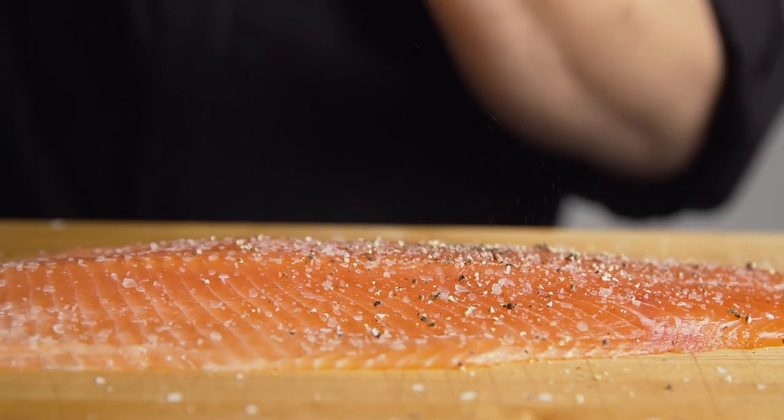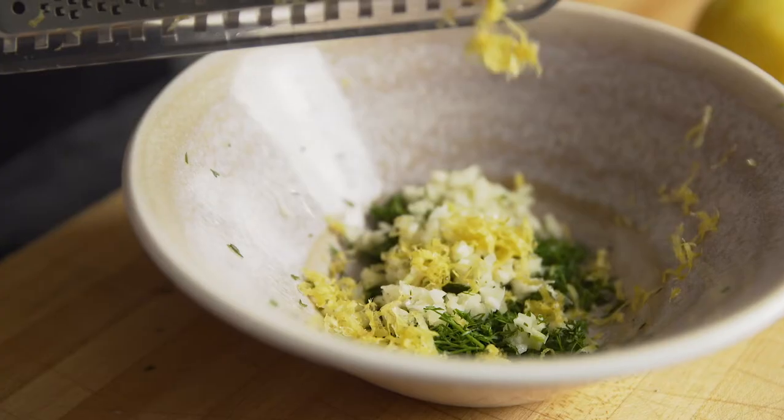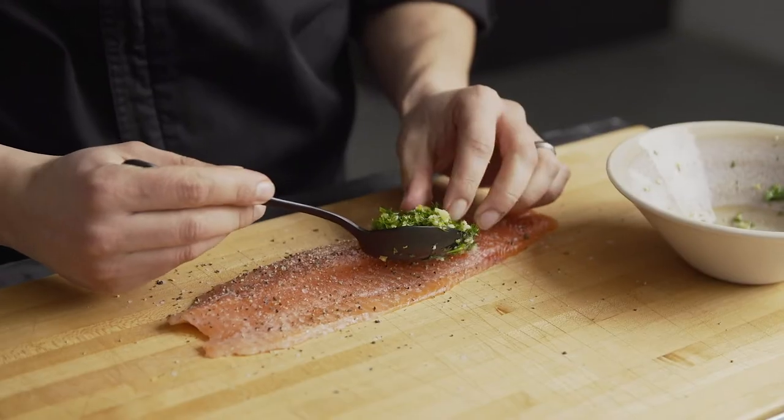I'm just gonna lightly season it and we're gonna make a gremolata. So we're using dill. We have a little bit of garlic and we have some lemon zest. All we're gonna do is add a little bit of oil to this, mix it up really good, and then spread it over our filet.